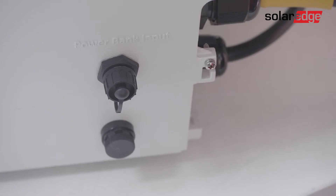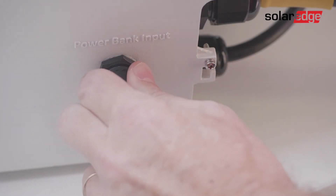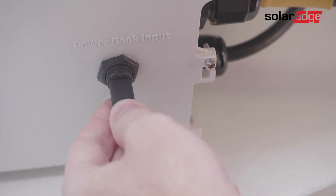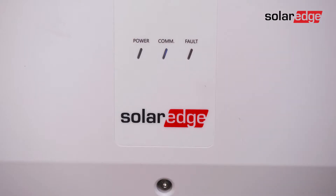First, locate the dedicated USB port at the bottom of the Synergy Manager, open the port cover, and connect the power bank. Upon successful connection you'll see three Synergy Manager LEDs light up for one minute and then alternate between green and blue color LEDs.